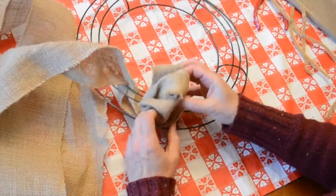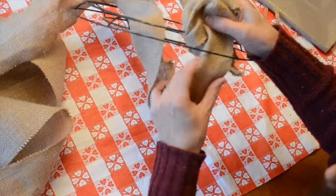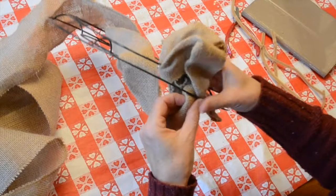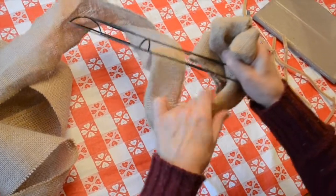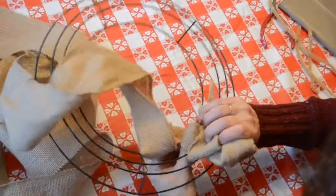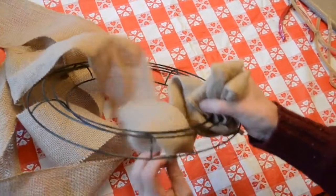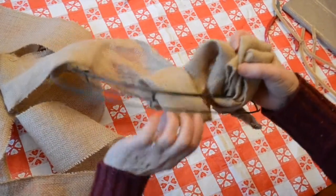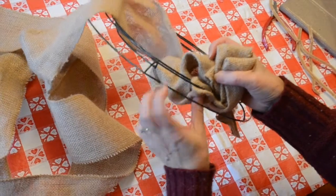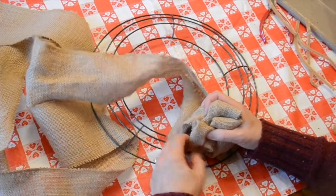Now I'm going to repeat this step until the entire wreath form is covered. Just know that this takes a lot of time and a lot of practice to get the bows and the ribbons looking right. You're going to have to play with it and reorganize the little ribbons and pull them apart to get a look that you like. Just be patient, keep working at it, and it does look really good when the whole wreath is finished. Here I go again — going through the first loop and twisting that little ribbon, pushing it up through the wire form, just like so.